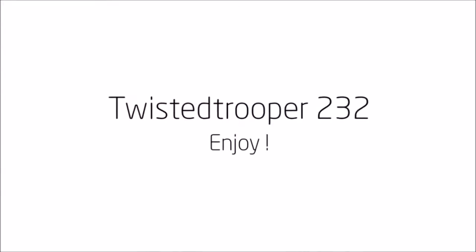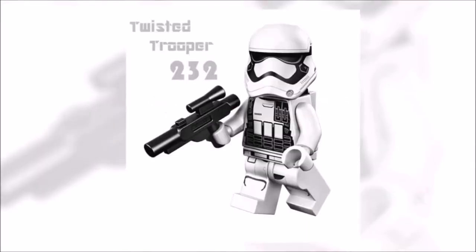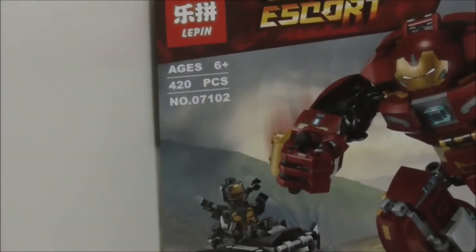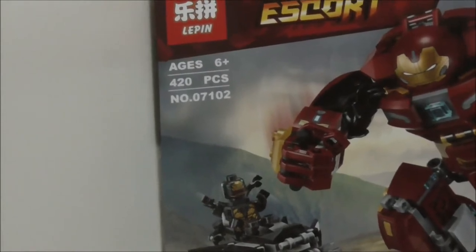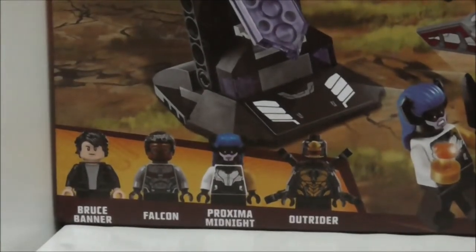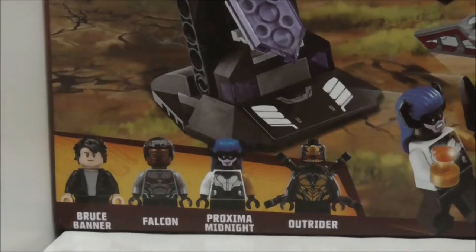Hey guys, my host here is to review the Leapin Leg Leg Marvel Super Heroes Avengers Infinity War Hulkbuster Smash-Up Set. This is set 07102, recommended for ages six and up, comes with 420 pieces and comes with four minifigures: Bruce Banner, Falcon, Proxima Midnight, and an Outrider.